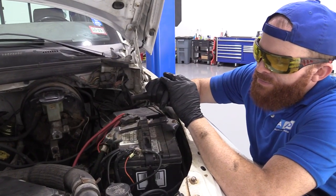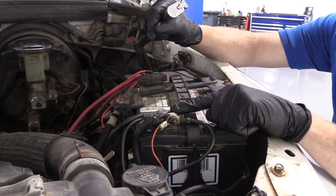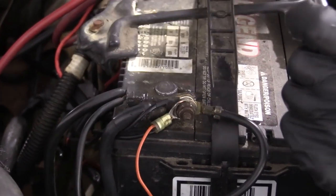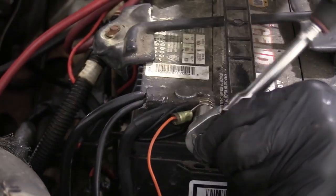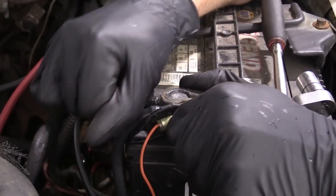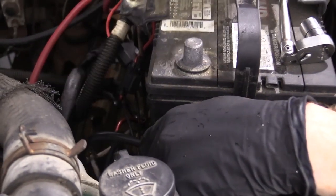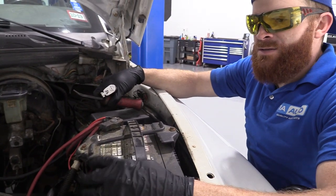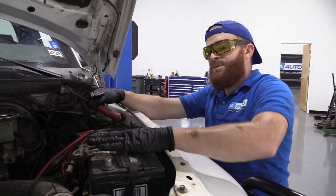So now that we're underneath the hood, what we want to do first is disconnect the negative battery cable. I'm going to take off this nut right here, loosen it to the point that I can twist it and we'll be able to move along. I'll set this aside so we know it cannot make contact with that negative terminal. At this point our truck has no power going to it, so you don't have to worry about any wires touching when you get underneath.